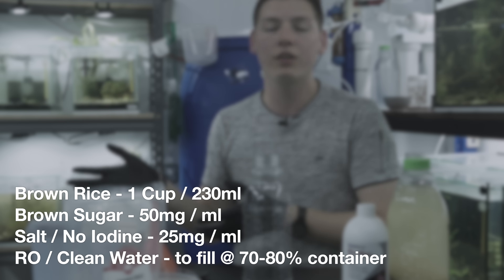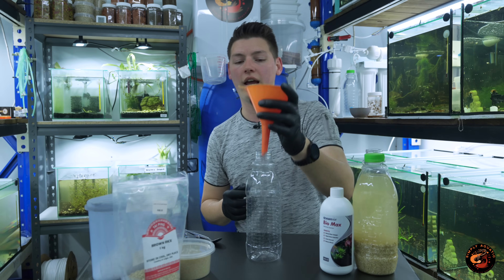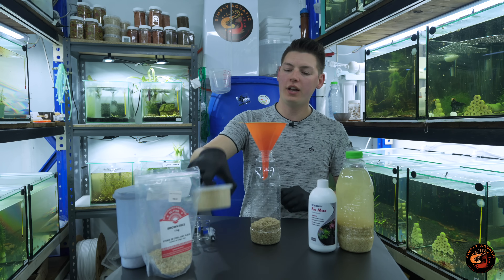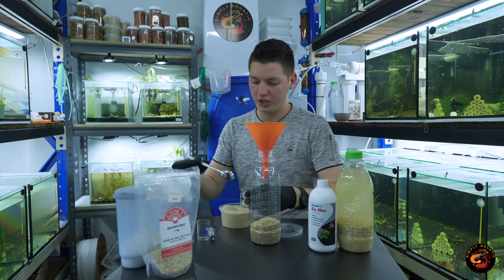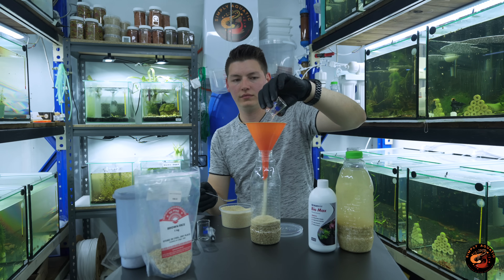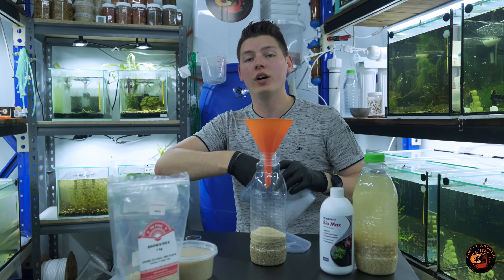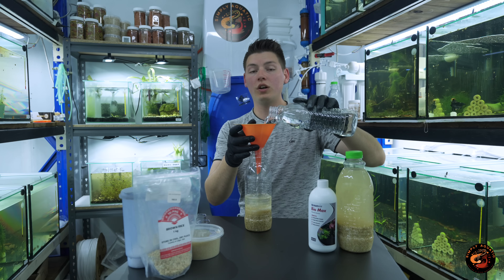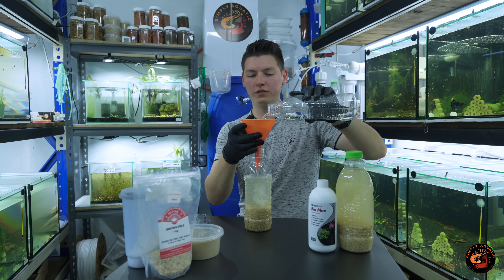I'm using a one-liter bottle, but depending on your container, just scale these ratios to accommodate the size of the culture you want to make. First things first, we're going to go ahead and add our rice. Next up we add our sugar — the food for the culture essentially. I'm using two of my little measuring beakers, which works out to about 50 grams give or take. Then we add aquarium salt — non-iodized with no random impurities. The last thing is to add our water.